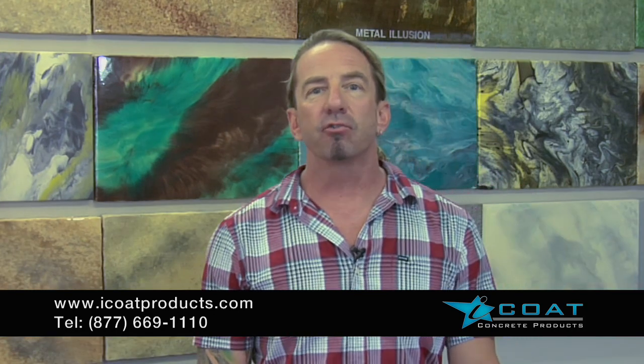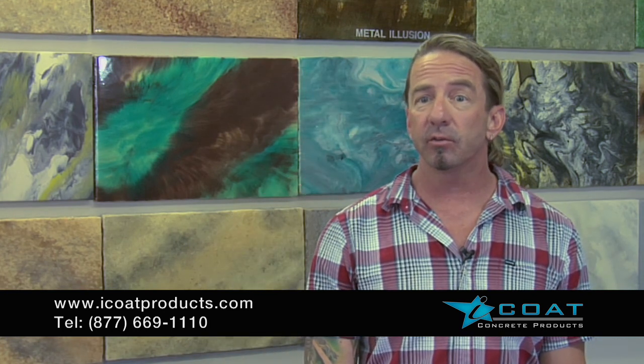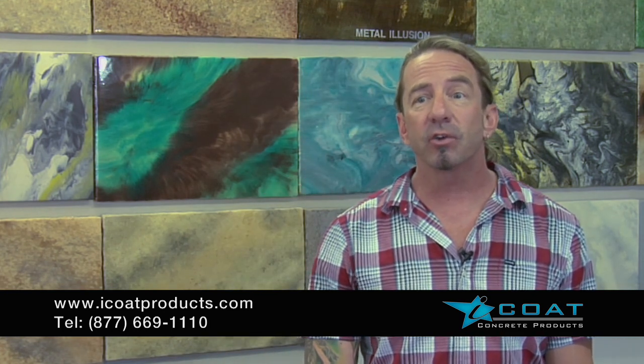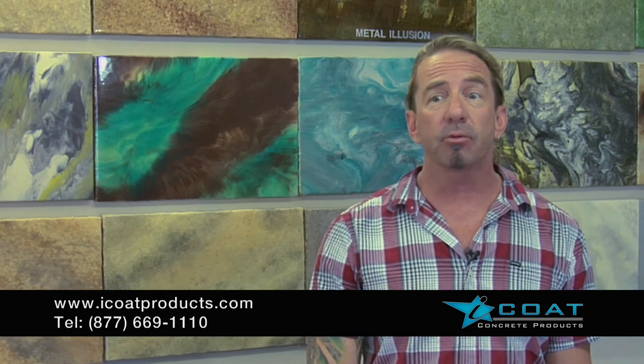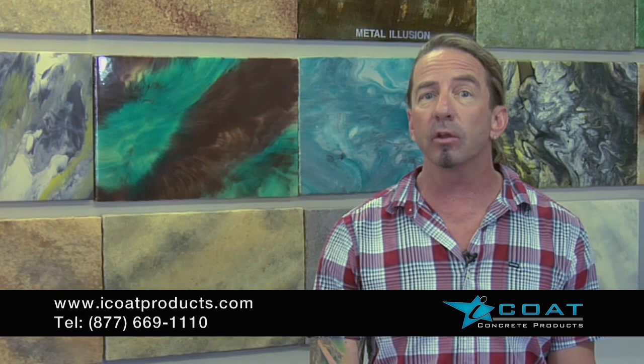iCoat represents a great business opportunity for you — whether you're a homeowner looking to do it yourself, or an installer interested in getting into it because there are great profits. It's easy to learn, easy to sell, and very rewarding.